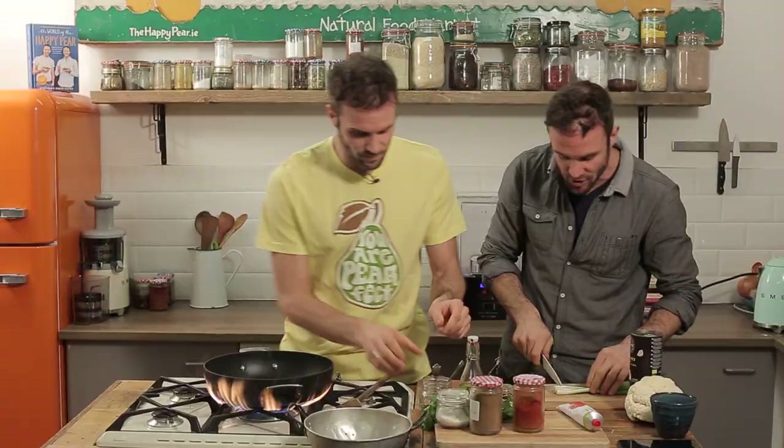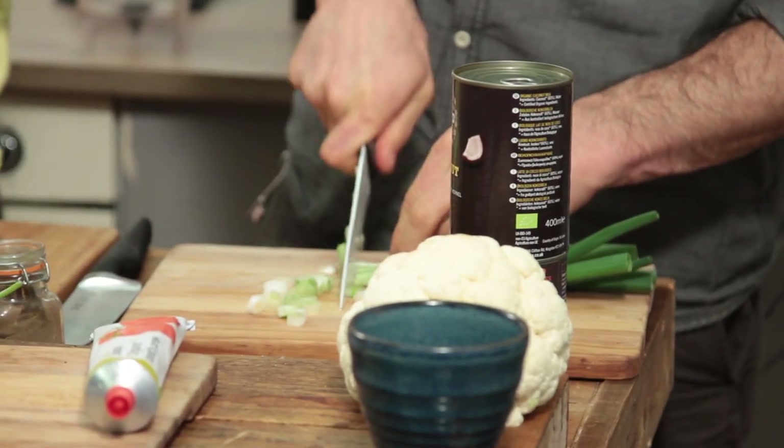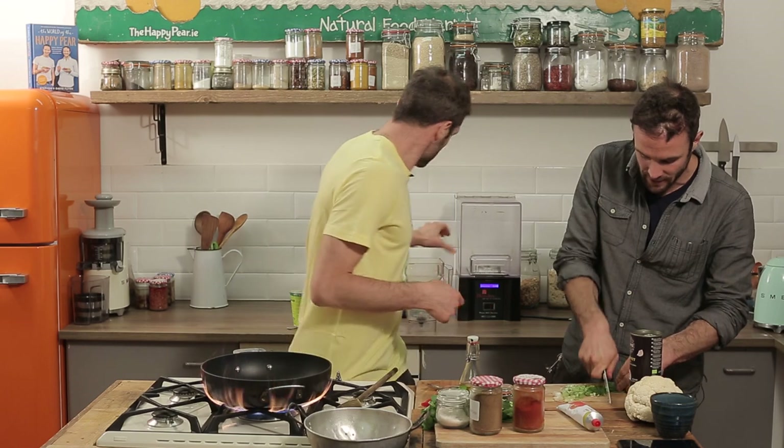I've got three scallions. Scallions cook quicker than onions. In a dry frying pan, one tablespoon of cumin seed, one tablespoon of coriander seed. It's a dry pan. The paste is the most important thing here.